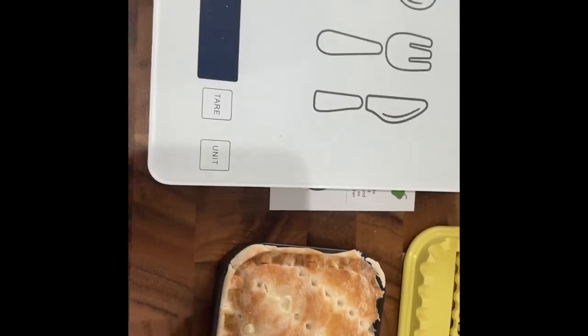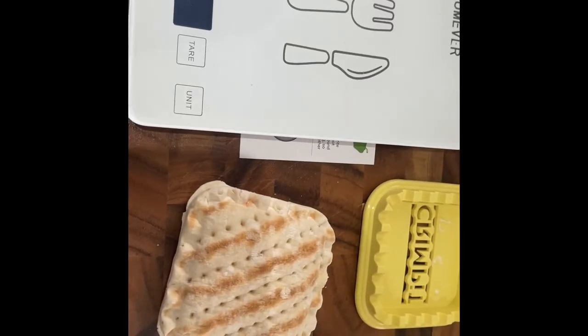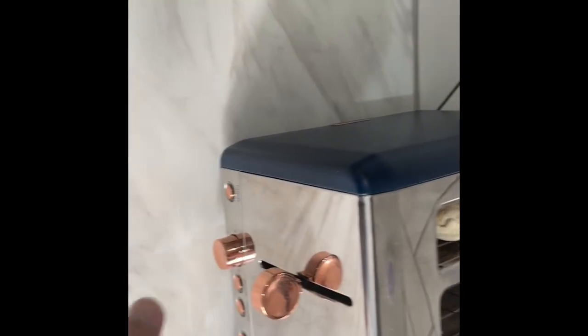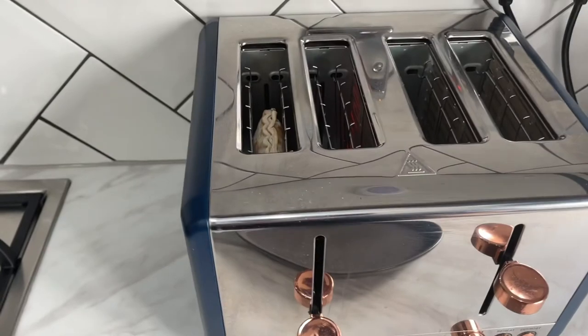Great, so now I suppose what you do is just tip it out and pop that in the toaster. But you can obviously put it on the stove in the pan as well.